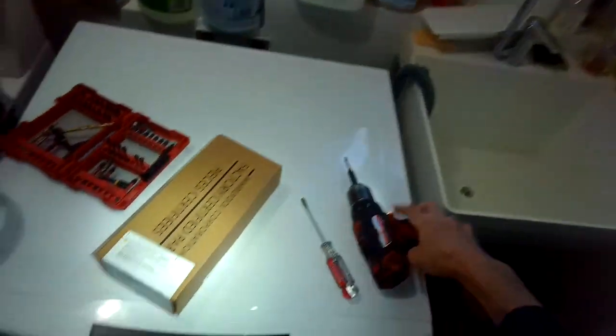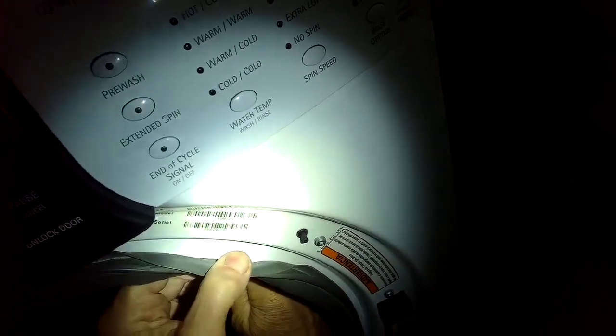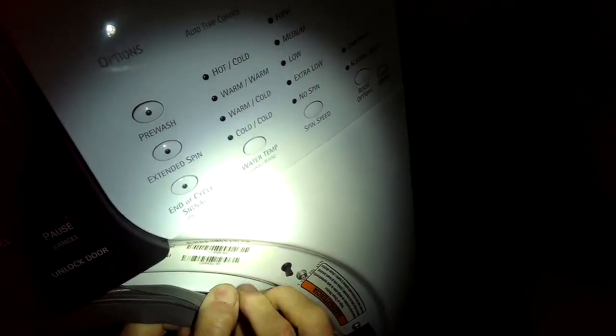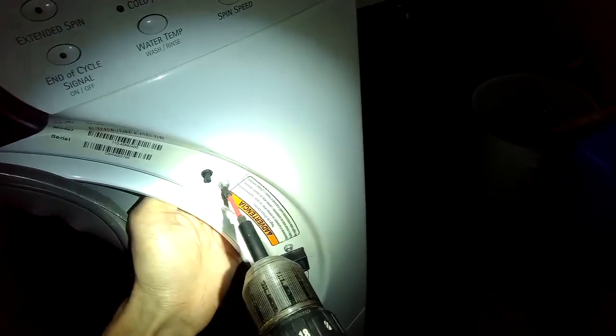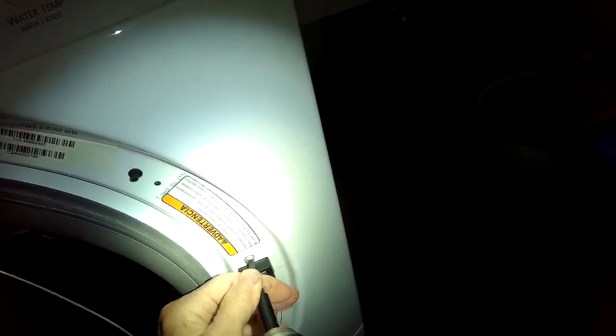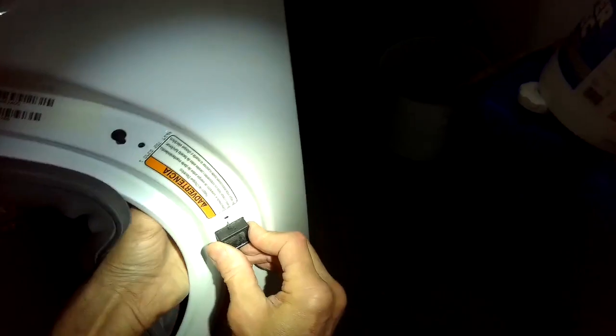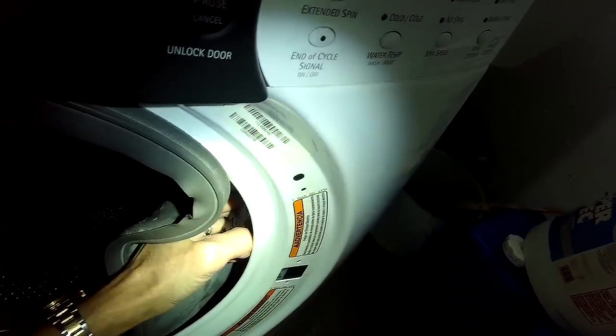I'm using a Torx 15 driver to take out a couple of those screws. I'm also using a standard head screwdriver to pry off the spring clamp that's holding on the front of the bellows, or the front of the door boot. Then I'm going to use the Torx 15 to remove three screws — one here, one here, and one a little lower below this black box — and then I can get the door switch out pretty easily. It's just going to pull out to my left between the door boot and the front panel. Remove that last little screw and there are just three modular connectors hooked to it that come off very easily.